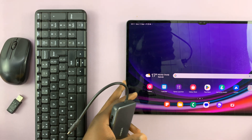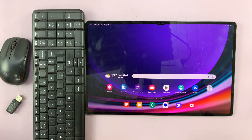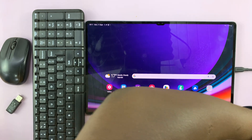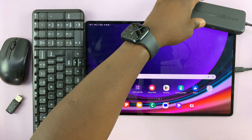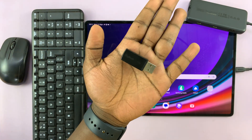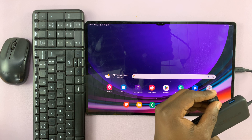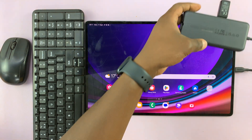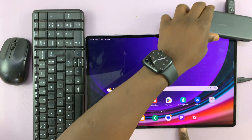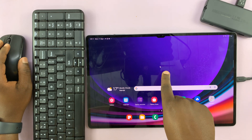First things first, connect the dongle to the type C port on the tablet — the type C port is on this side. With the hub connected, connect your mouse and keyboard dongle into the hub. Once that is connected, your keyboard and mouse should be connected, and you can actually see the mouse pointer here.